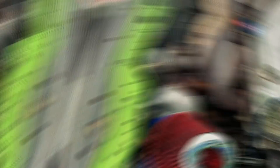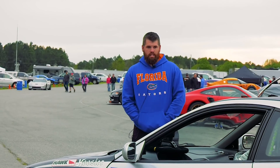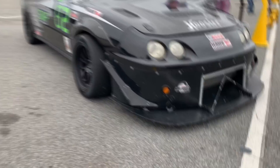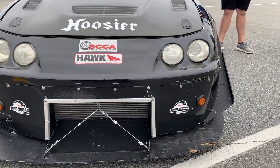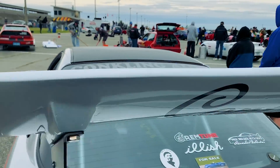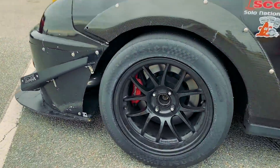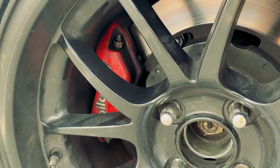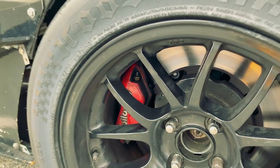It's sitting on Fortune Auto 510s with a thousand-pound front springs and 772 rear springs. It's got a custom sway bar made by KSR in Gainesville, Florida. Lots of aero — homemade front splitter, BCL rear wing. It's sitting on 275 Hoosiers with a 15x10 on the front and a 15x7 with a 205 on the rear.